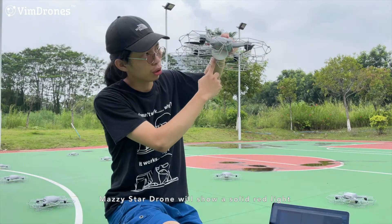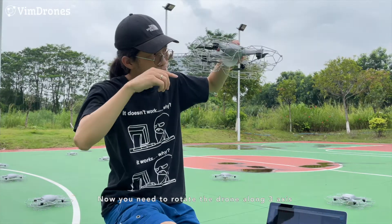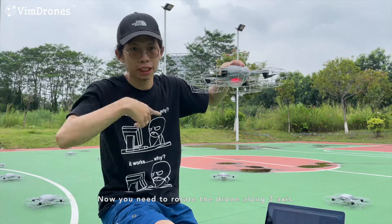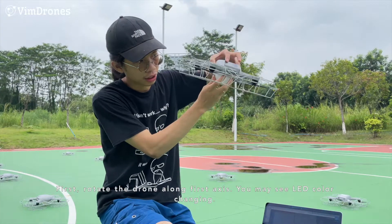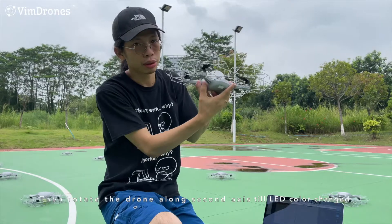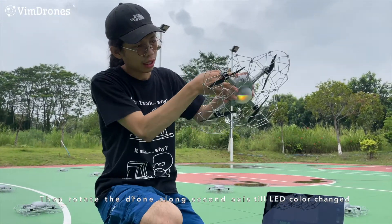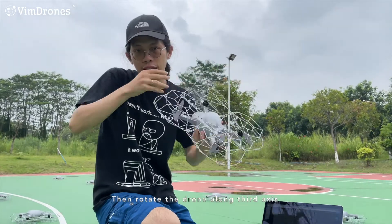Now we need to rotate the drone in three axes. First we do this rotation, and when the color changes, we do another rotation. When the color changes again, we do another axis.